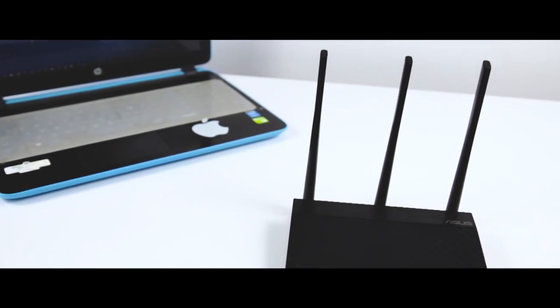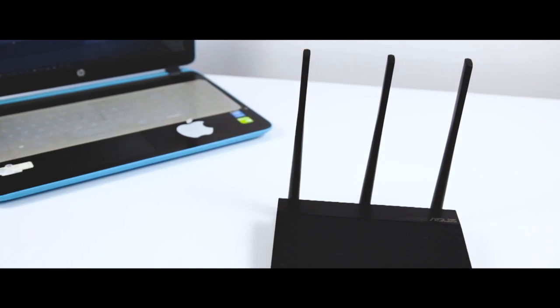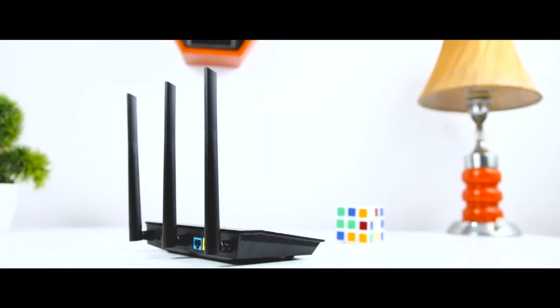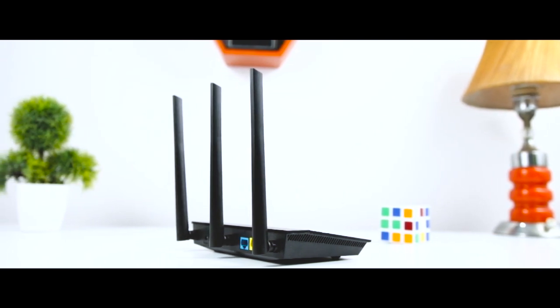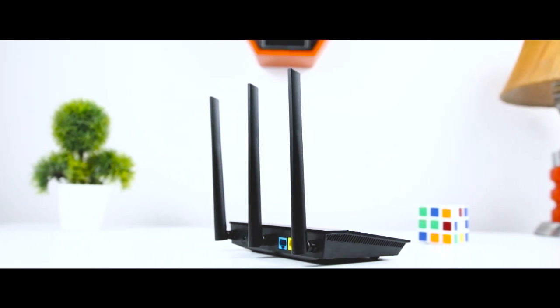We were able to share files and folders over the network, do media streaming, use a wireless printer, and more. However, during our testing period we noticed temporary drops of wireless signal that usually lasted a couple of seconds. Unfortunately, they were rather frequent, especially in the room furthest from the router. While the speed of the wireless network was satisfactory in rooms closer to the router, in those further away the signal strength was weak and the speed was very variable.